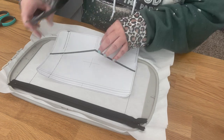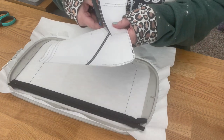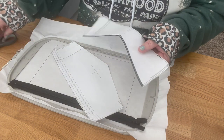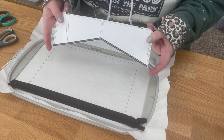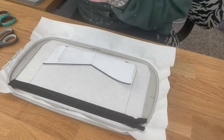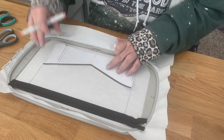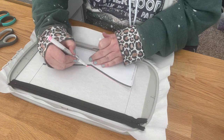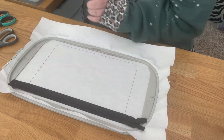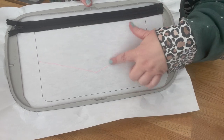The way I do that is I print the design out, tape it together if it's too big for one sheet, and cut it out. Some people in the group actually stitched the placement onto clear gauge vinyl so you can see through it — that's cool too. I keep these templates labeled so when I make this bag again I can just reuse them. I also mark on it what size it is — seven by eleven.